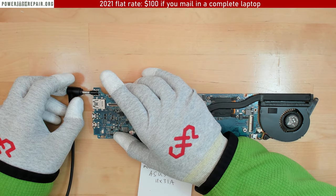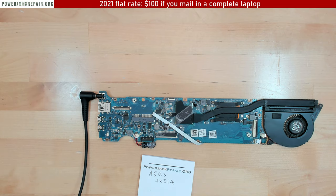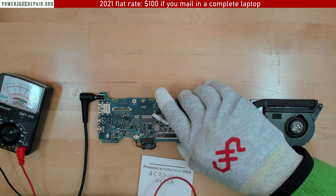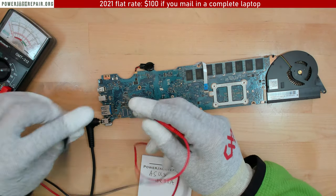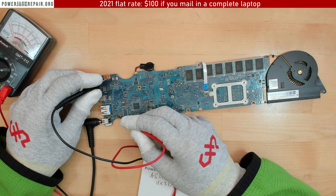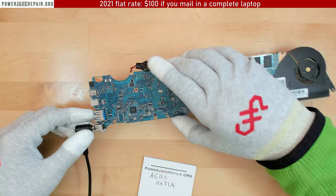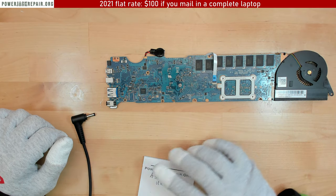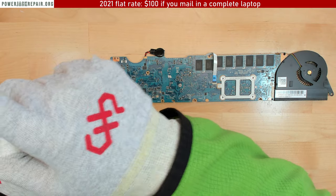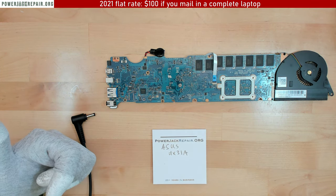Let's see if I found a compatible adapter — should fit in there. Do we get any lights? We don't get any lights, but we want to see if we get voltage on the motherboard. We get the voltage — let's flip it over and check. Yeah, we get the voltage — looks good! Everything is good. Thank you so much for watching, guys. If you have exactly the same laptop you can send us the whole thing, or just the motherboard. All the information is in the description. Thank you, bye — and leave a like!